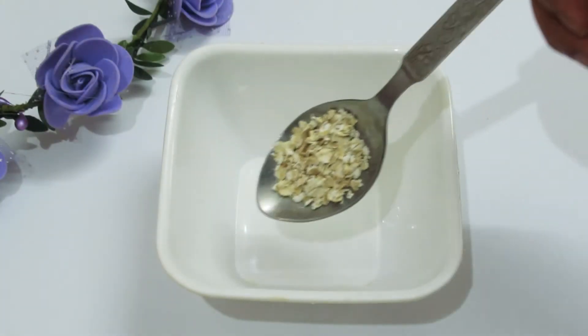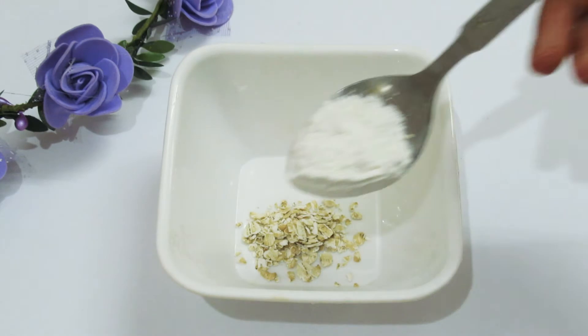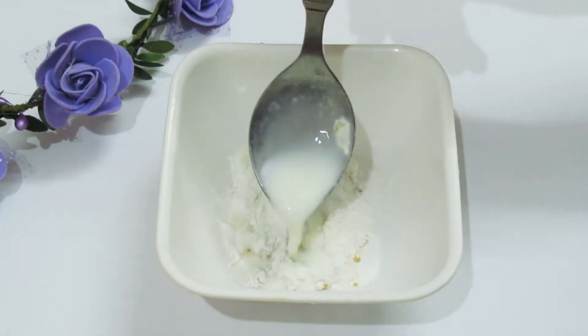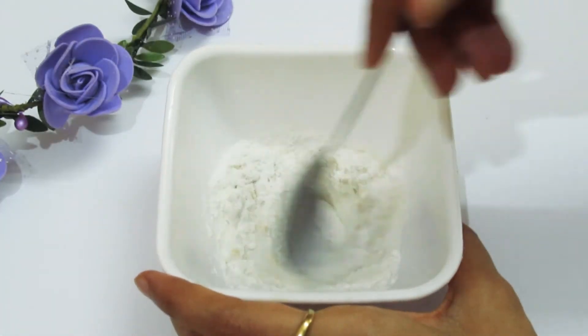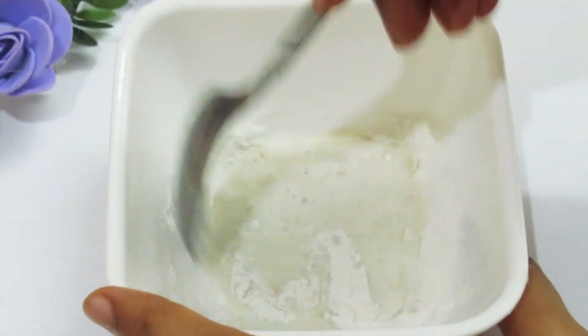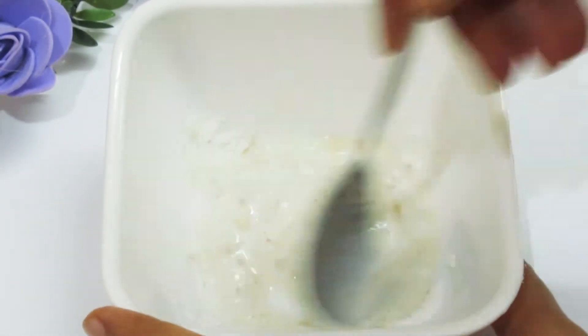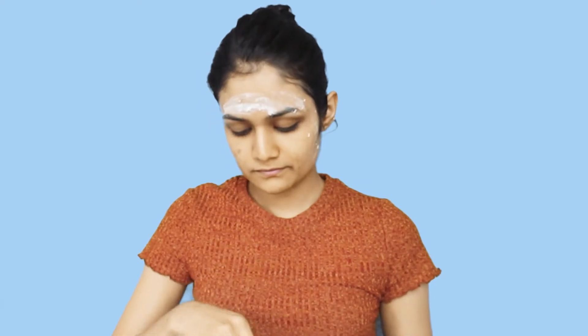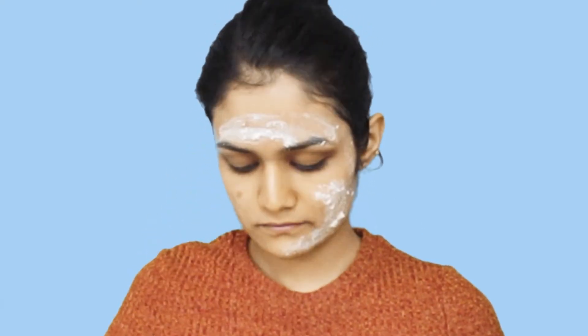So for this face pack, we need some oats, 1 tablespoon of rice flour, and 2 tablespoons of milk. Oats and milk are both great ingredients for dry skin. If you have a lot of dry skin and irritation, you should use this face pack. It gives you soft and glowing skin.